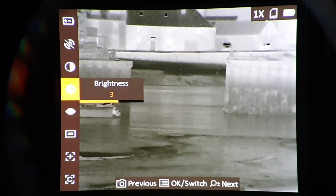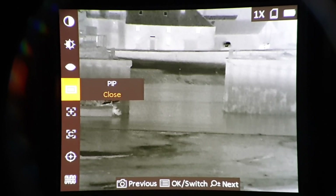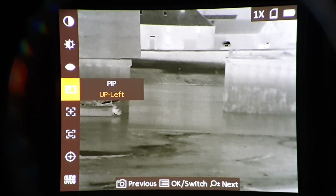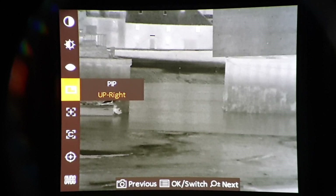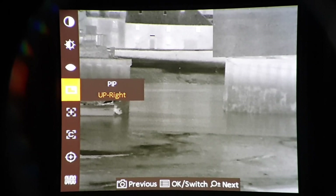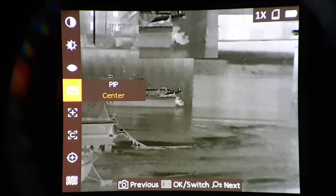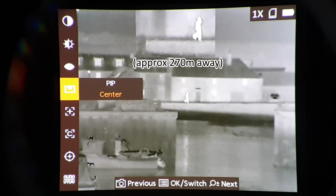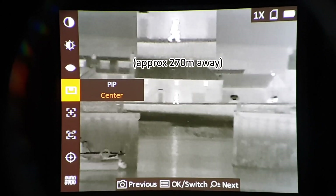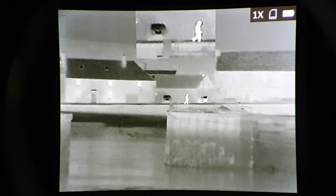Let's get the menu back on. I'll show you PIP as well. So PIP — you can have top left, top center, and top right. Obviously when it's top right it obscures the OSD, the on-screen display. You can see the magnification there, the outboard motor of that fishing boat, and there's a guy walking past in the distance. The picture-in-picture shows double the mag of whatever mag is on the main screen, up to the point of eight where it stays at eight.